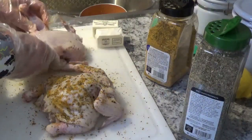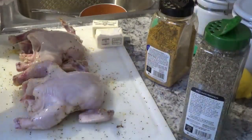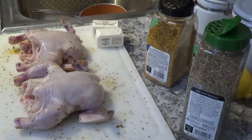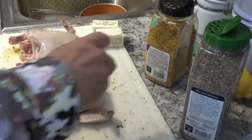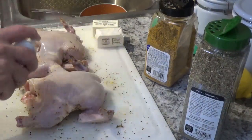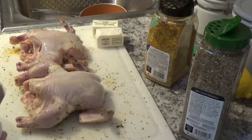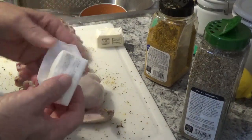Now it's time to roll them over and get rid of these gloves. Next thing I'm going to do is spray them down a little bit with the olive oil again on this side — get down in the cavity. I'm going to take a half stick of this Land O' Lakes butter here and put it in each one of these.